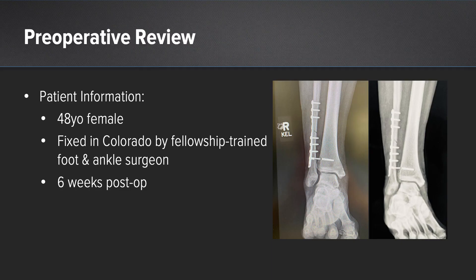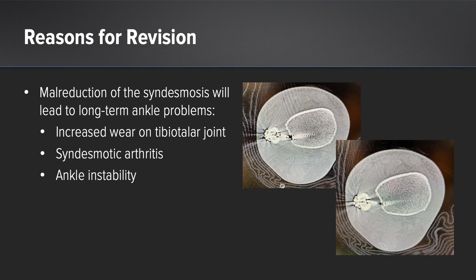I had not seen this particular implant before, as this was early after its introduction to market. I was able to get the operative report and ordered a CT scan to confirm malreduction. This CT scan shows malreduction of the syndesmosis and failure of the implant — it appears that it has come loose and is no longer maintaining appropriate reduction of the syndesmosis.